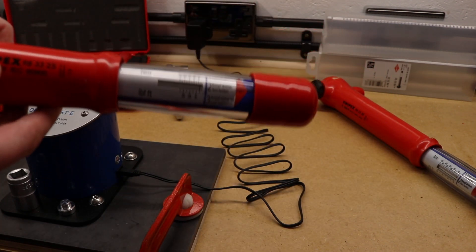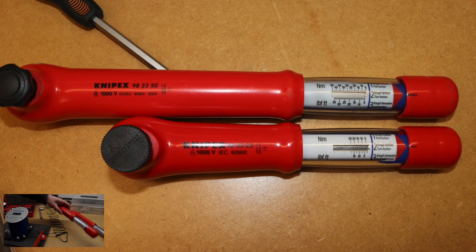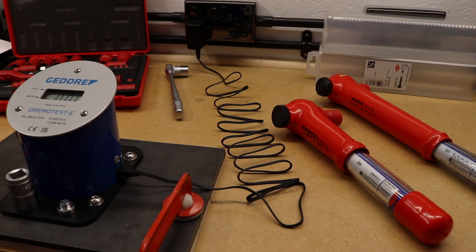The small one at the front is a 5 to 25 Newton meter torque wrench, and the longer one at the back is 5 to 50 Newton meters. According to the certificates from Knipex, both have a 6% tolerance. The smaller one I purchased back in November 2019; the larger one is second-hand, probably around 10 years old, so I don't have the same amount of information on it.